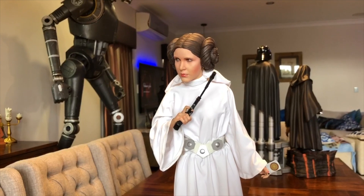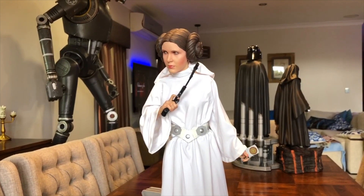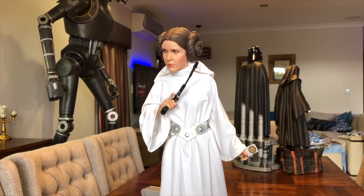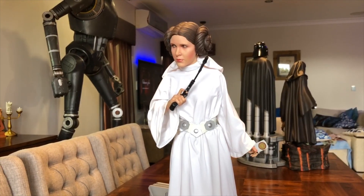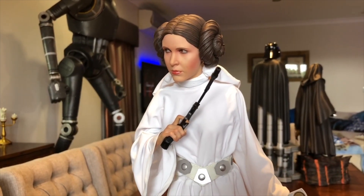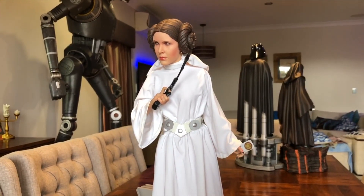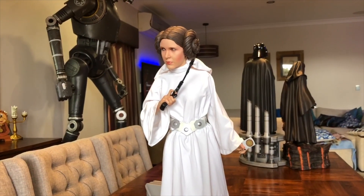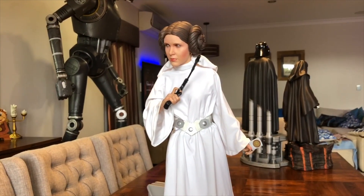The next piece I'll be reviewing will be Obi-Wan Kenobi — that's the new premium format from Sideshow. He's due out in a few weeks, so as soon as I get him I'll do an unboxing and review him for you. I'm looking forward to getting him because I don't have an Obi-Wan Kenobi. Let me know in the comments what you think of the portrait and the piece — I'm a fan, I think Sideshow knocked this one out of the park. I hope you enjoyed this video; if you did, please subscribe, give me a thumbs up, and I'll have many more reviews coming up. Thank you for watching.